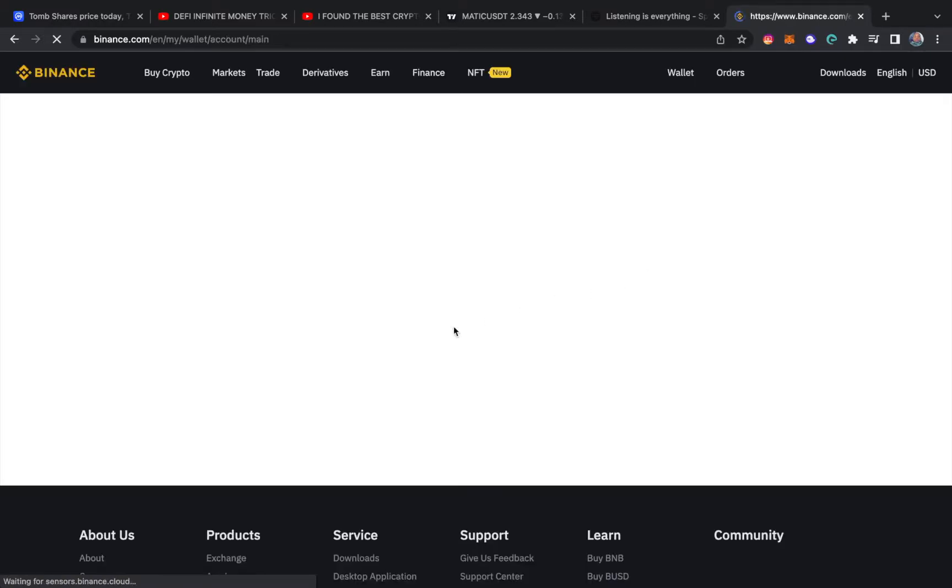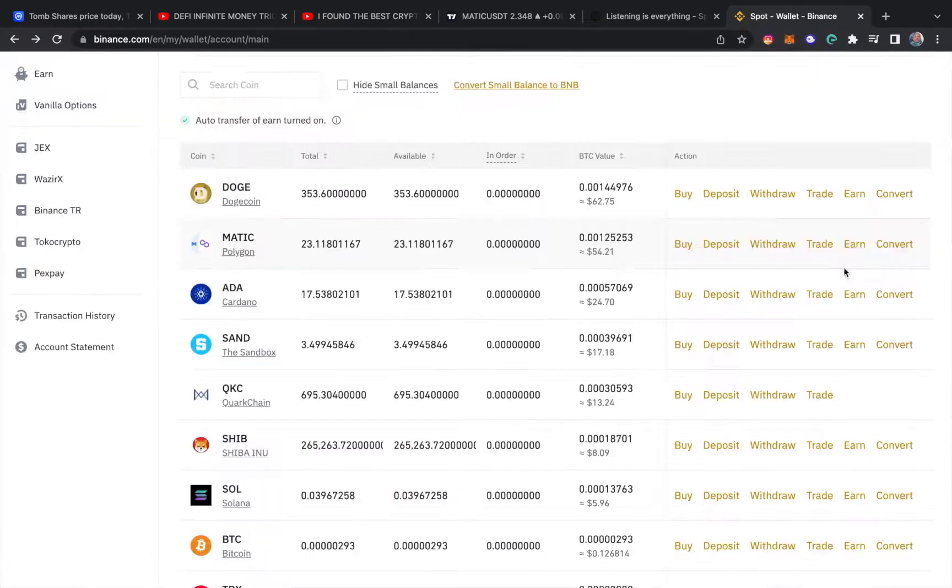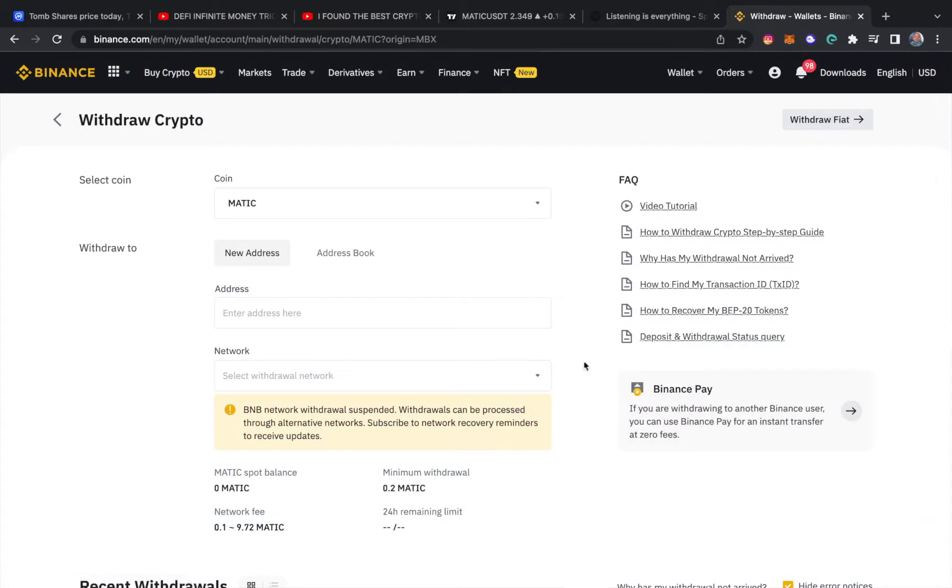When you're done with that, you go to your wallet and you'll see the balance sitting there. Once you have MATIC in your wallet on Binance and you actually own some of the coin, this is how you get it to your MetaMask. You go to your fiat and spot wallet, hit withdraw.